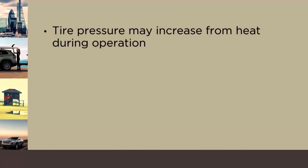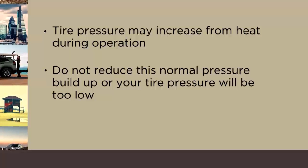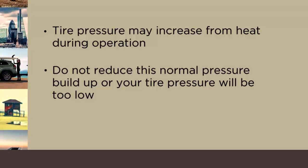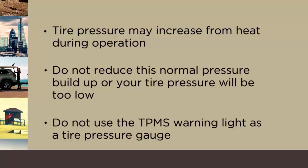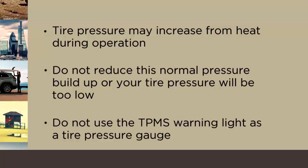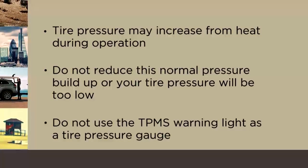Tire pressure may increase from heat during operation. Do not reduce this normal pressure buildup or your tire pressure will be too low. Here's an important note, though: do not try to use TPMS as a tire pressure gauge, as the warnings do not automatically turn off when proper pressure is returned to the tire.